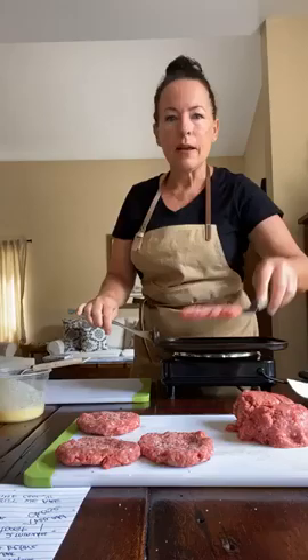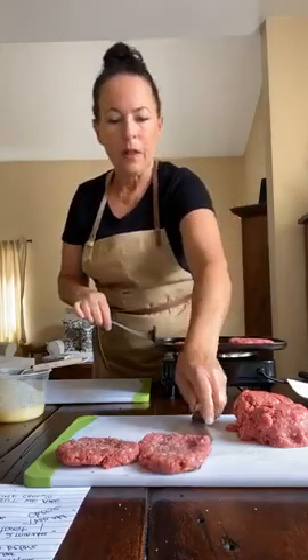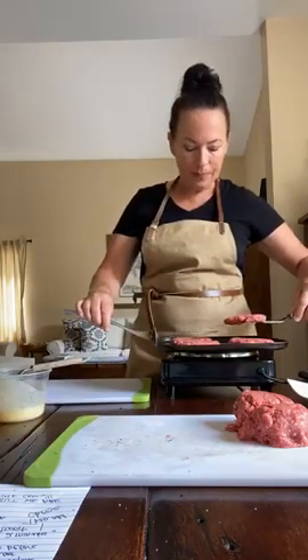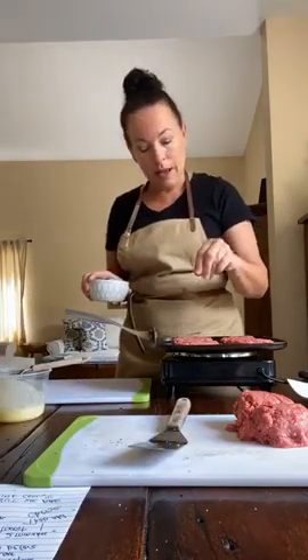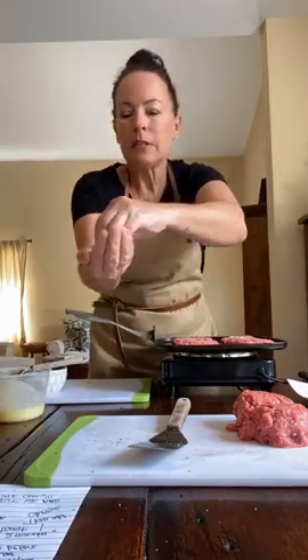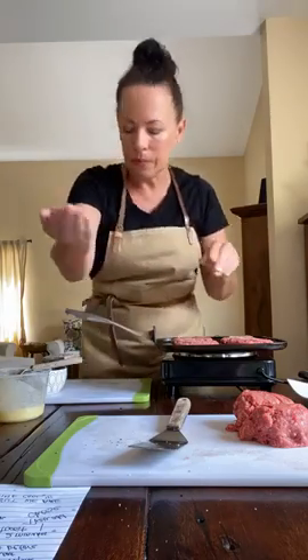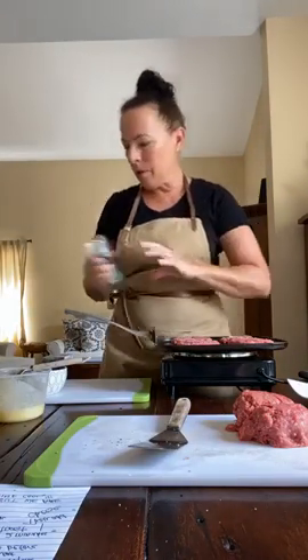Turn the pan handle so you can hold it with your non-dominant hand, then place your slider on the griddle with the salt-and-pepper side down so you can season the other side. These take about two to three minutes per side. I used about an eighth of a teaspoon of salt distributed evenly on each burger and one crank of pepper for each one.